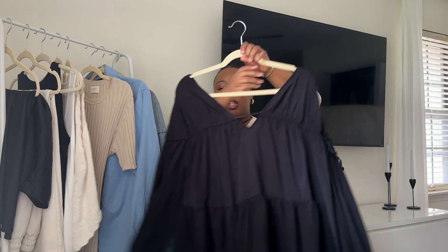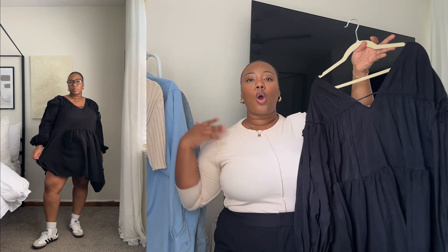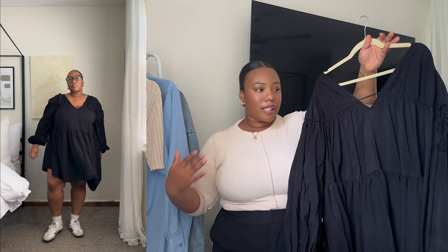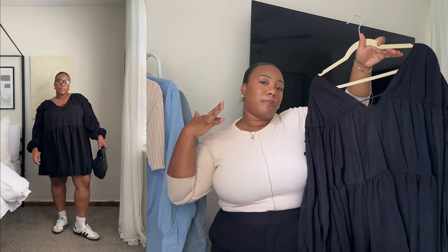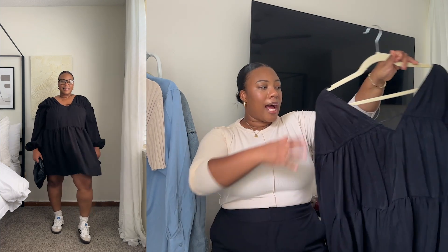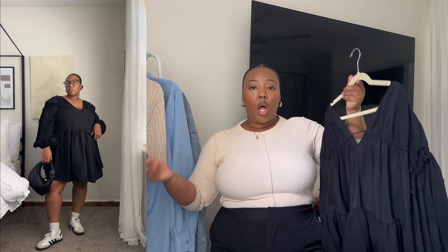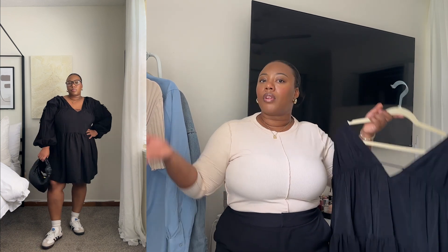The next way to style your Adidas Sambas is with a nice simple short dress. I have this black dress from Eloquii that goes right above my knees, and I thought it was so cute to really show off the Adidas Sambas. Get yourself some nice pair of socks to give it that 80s kind of feel. I also paired it with some nice glasses and a cute little bag to give it a sporty type of look.